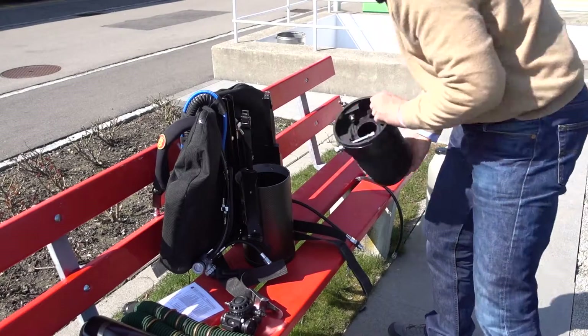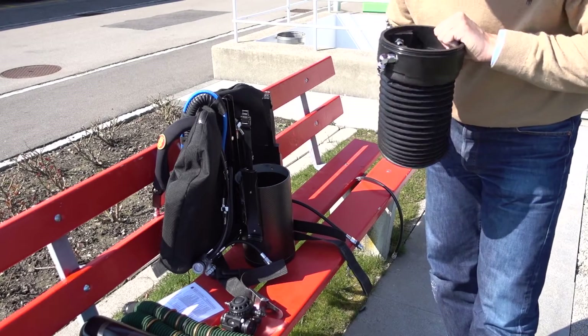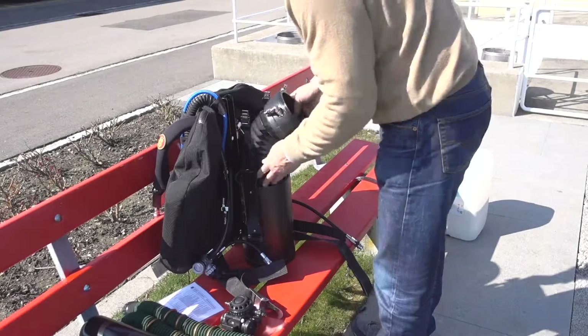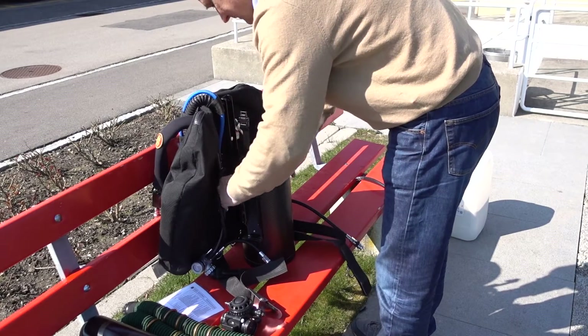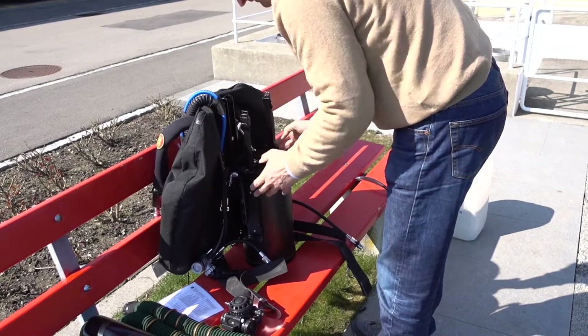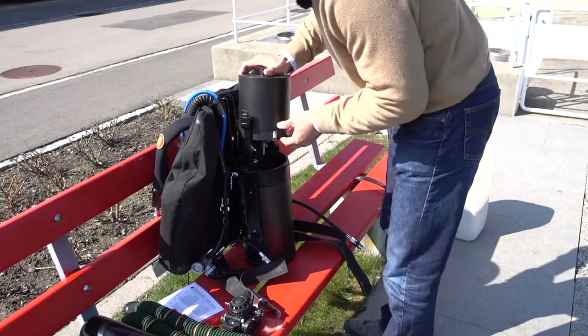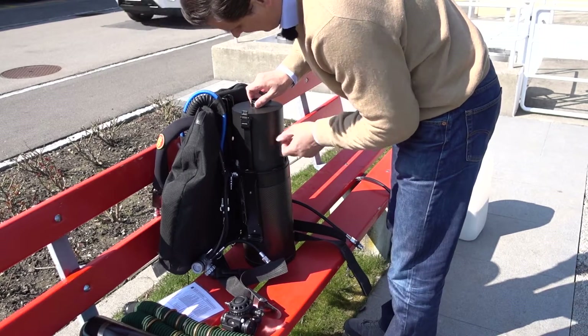Using my checklist, I continue assembling the unit. This is the counter lung. The SF2 has a counter lung like a PSCR — it actually started off as a PSCR rebreather. That makes it quite well suited for rugged diving and cave diving and things like that, because it's quite streamlined.